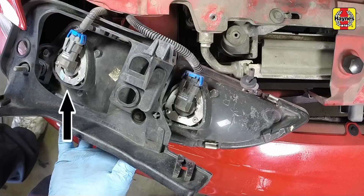The low beam bulbs are located on the outer ends of the headlights, and the high beam bulbs are on the inner ends. The high and low beam bulbs are replaced in the same way.